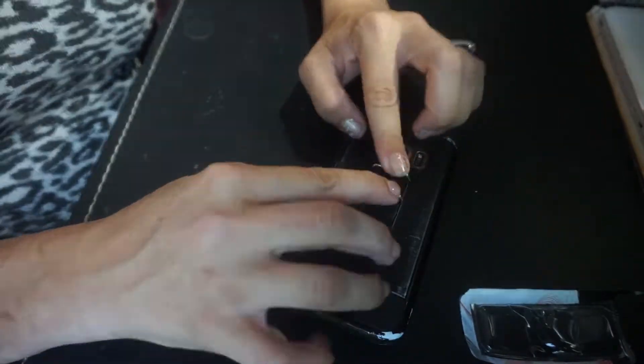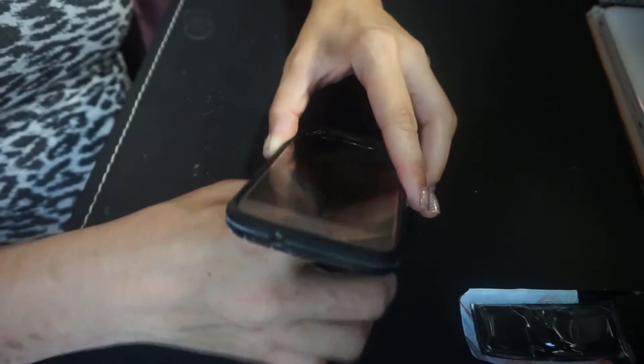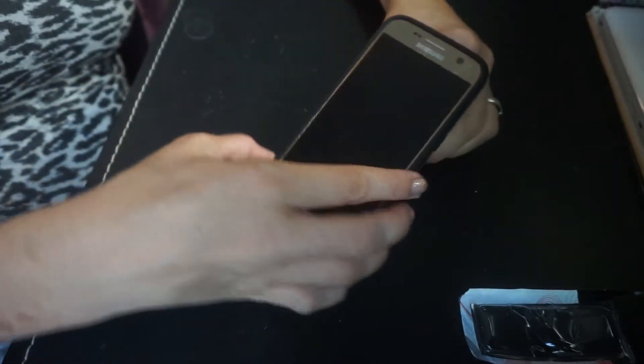This is really easy to put on the back of your phone. You just take off the little film on the back, then stick it, and it is on there secure. You can stand it up diagonal or horizontal.